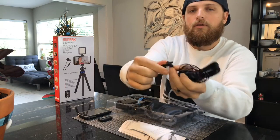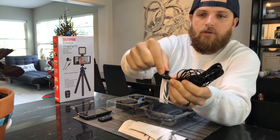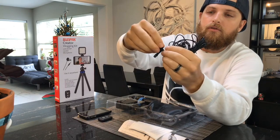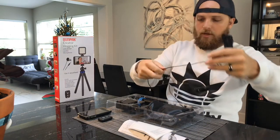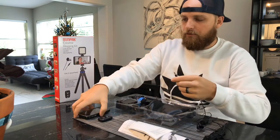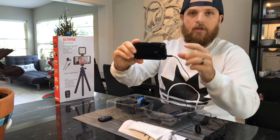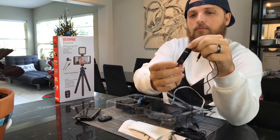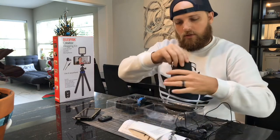We have a microphone — I've kind of put it together already — but you can see that this alligator clip mount comes separate. The little fuzzy ball goes right over the mic. Here's our wired microphone; the other end plugs into your phone's headphone jack, but you'll need an adapter with newer phones.